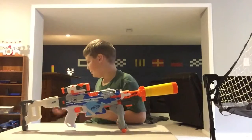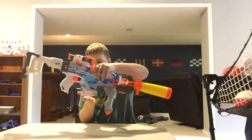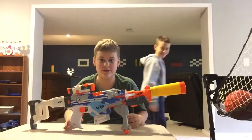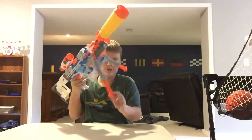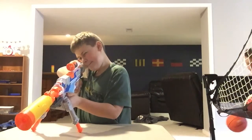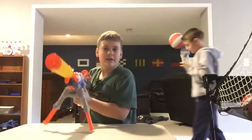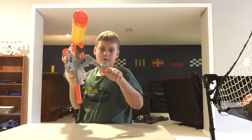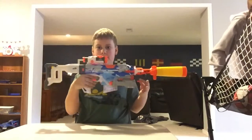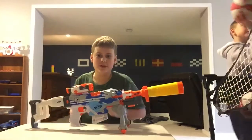This is a Raptor Strike from the Accustrike series. I have this mag, scope, same stock, but with an extra barrel extension and a bipod which I can adjust to my liking. So I could get someone who's high and above me, like from up on a tower. I could plink from below, or just go to a new spot, or have them folded in and then pop them out.